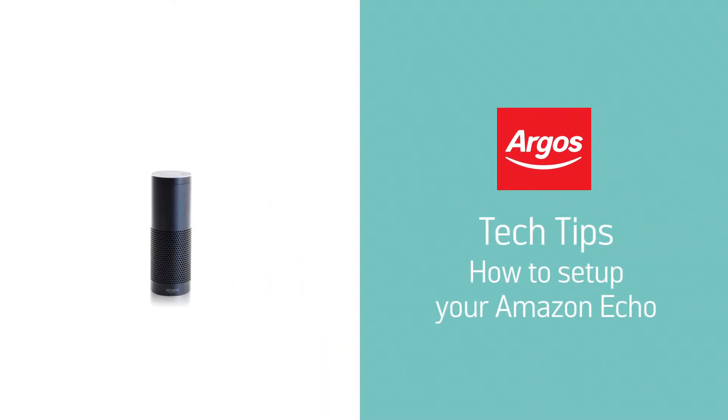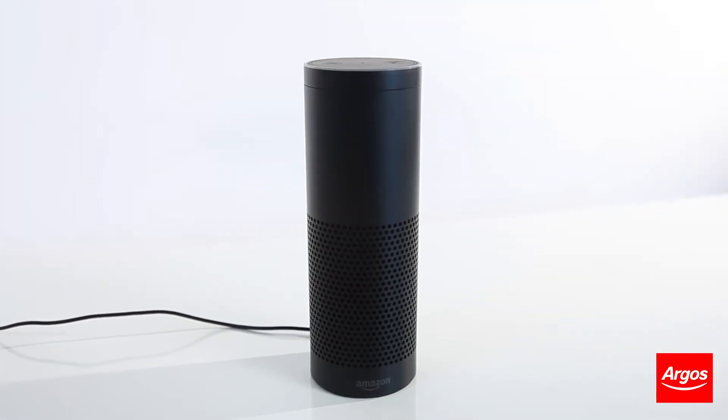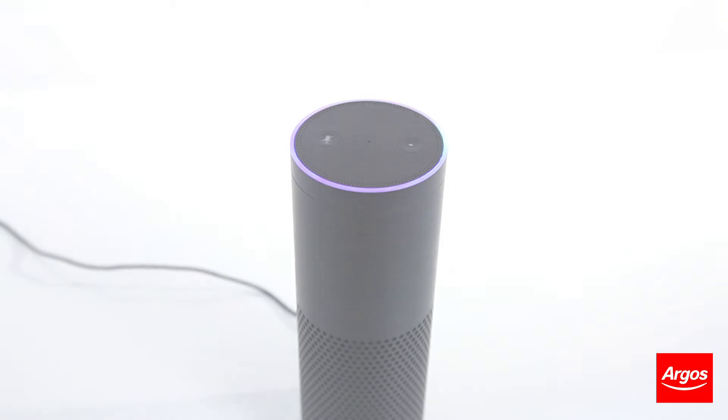Hello from Argos Technical Support. This video will run through a first-time setup of your Amazon Echo. Ensure that your WiFi router is on and you have downloaded the Alexa application for your smartphone.